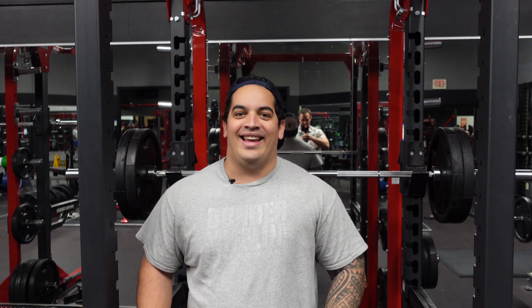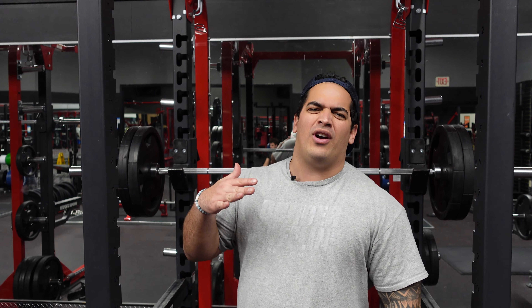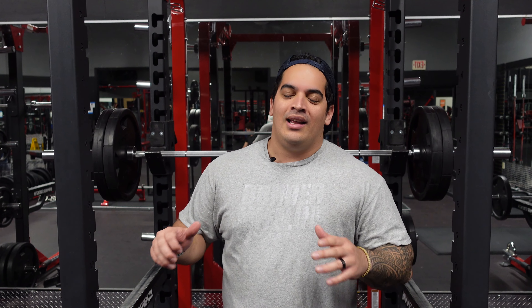What's up, Ninja Nerds? In this video today, we're going to be doing squats with 225 pounds, which is about just a little over 100 kilos. Mike beat me last time — there's no doubt about it. I'm going to try my best to win this one. Here we go.